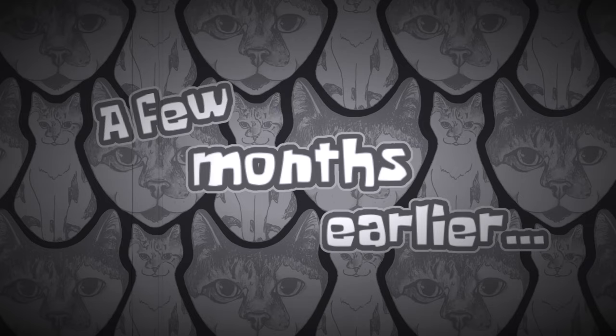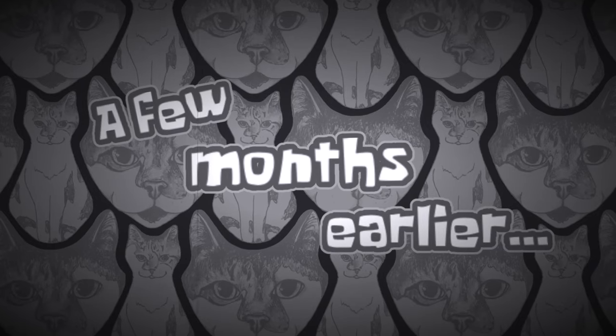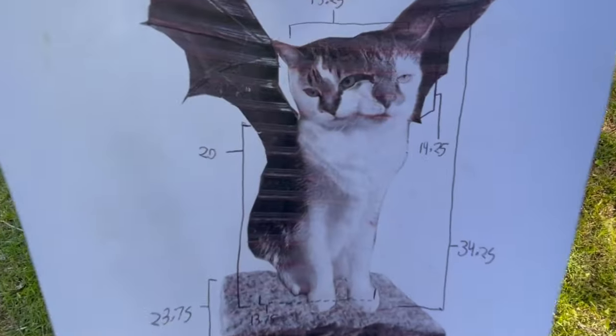That thing is an abomination, but it's the best thing I've ever made. I saw this post online about how nobody's making gargoyles for buildings anymore, and I took that personally. So I decided to make one based on my two cats to go on my chimney.